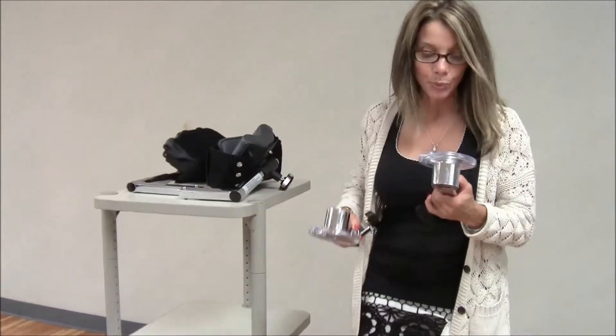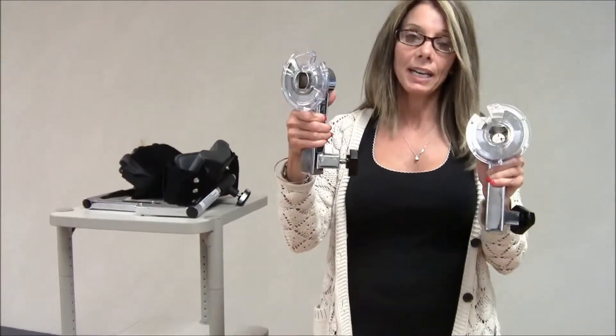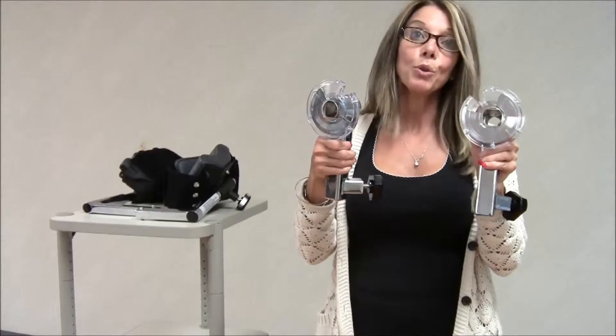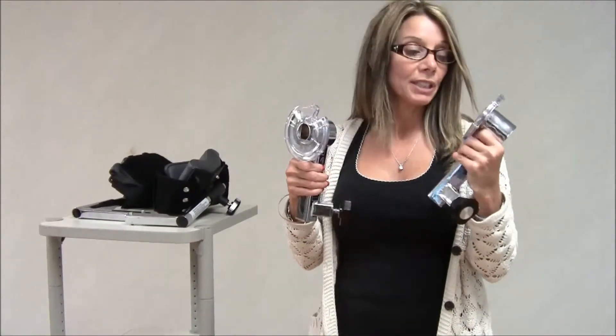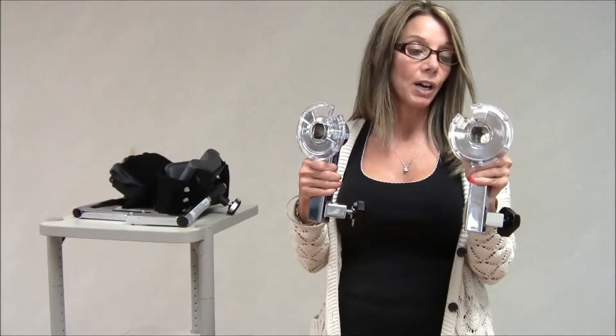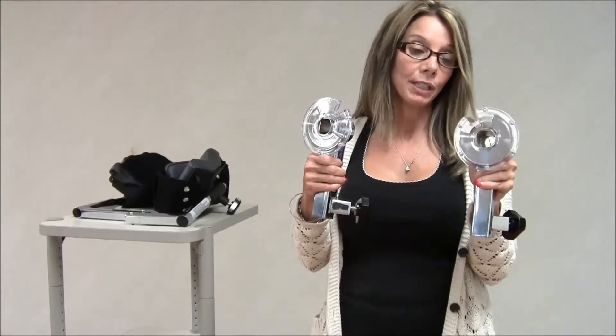Now looking at the input tubes, there's no difference. This is the pediatric in my left hand and this is the adult in my right hand. If you notice, the range of motion stops are very different. The pediatric attachment has a smaller range of motion — it was devised for standing, testing, and training only.